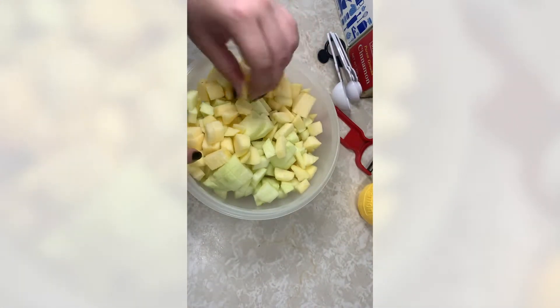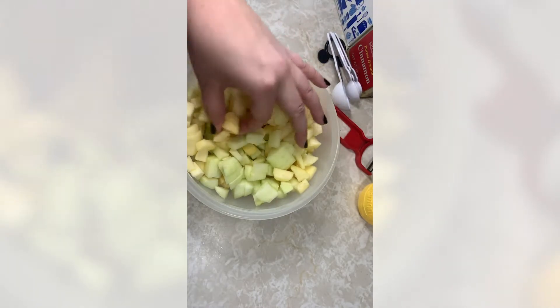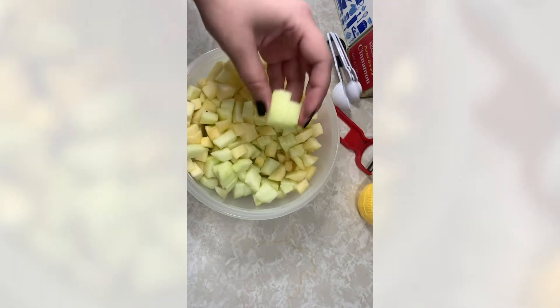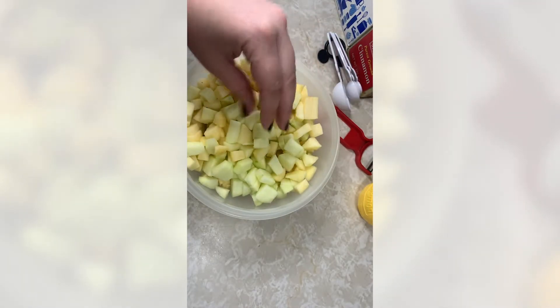Now we have our roughly diced apples. If you were using this recipe for an actual pie you'd want to make the slices a little bigger so they don't overcook while baking, but for the apple pie churros I wanted nice small pieces, as if you were actually getting them from the park.